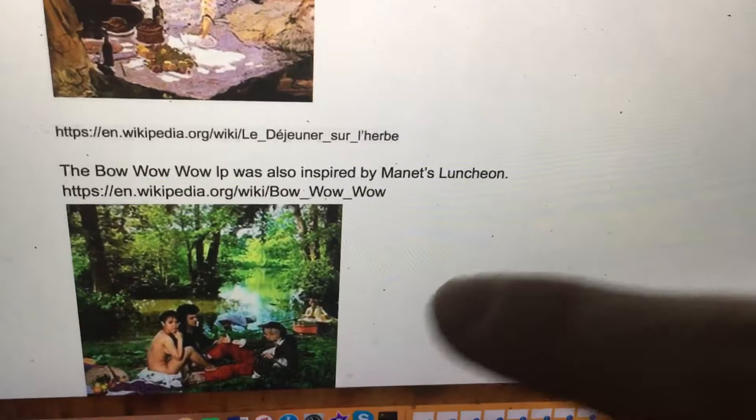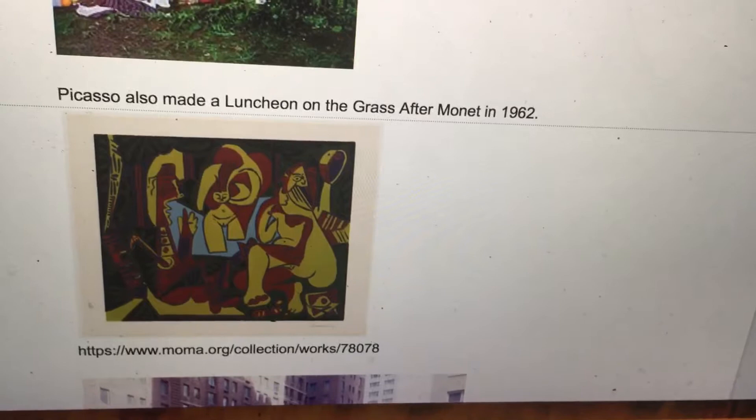The Barbizon IP was also inspired by Manet's Luncheon. Here are three figures and there's also a figure in the back. Picasso also made a Luncheon on the Grass after Monet in 1962 with four figures.